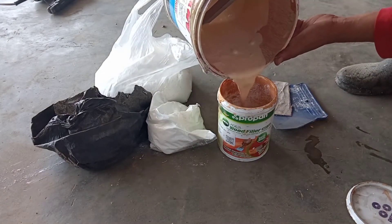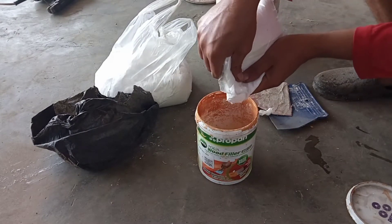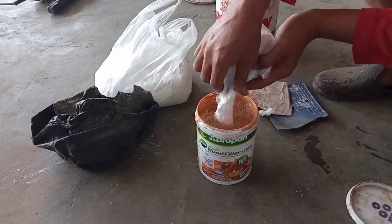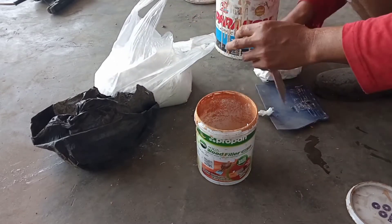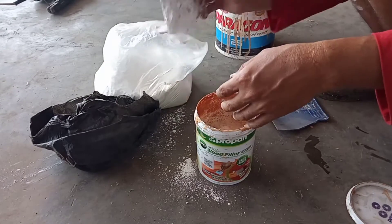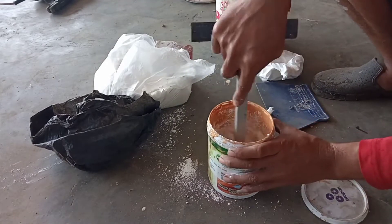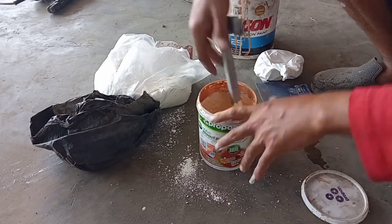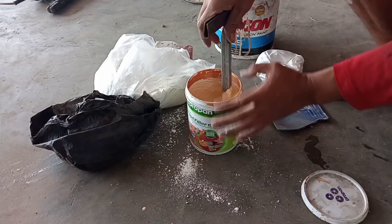Untuk bahan-bahannya: yang pertama kita tuangkan cat, terserah merk apa, lalu kita tambahkan lem kayu secukupnya saja, dan juga kalsium bubuk. Harga bubuk kalsium Rp5.000 sudah dapat satu kantong plastik, dan lem kayunya sekitar Rp15.000.